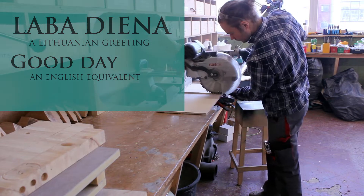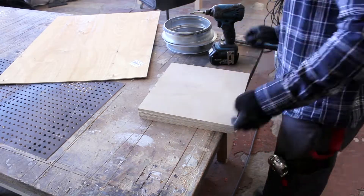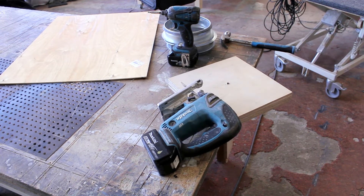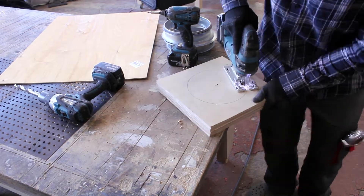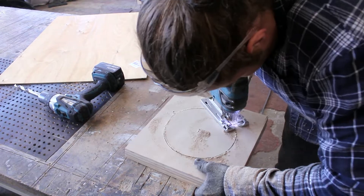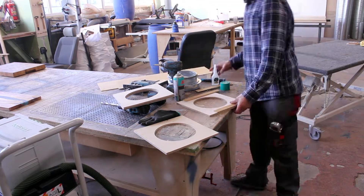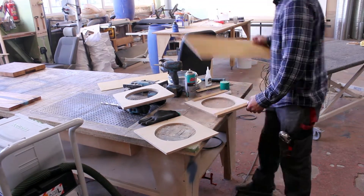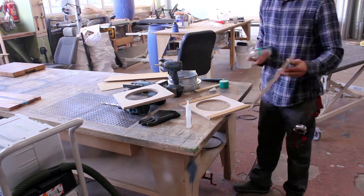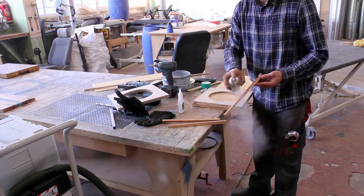I'm starting the video by making ducting blast gates. Those parts were rather expensive and they are easy enough to make yourself, so I decided to just build them out of some scrap plywood. The process is self-explanatory — it's just a couple of pieces sandwiched together with one moving part in the middle. I'm gluing everything with simple CA glue with a kicker to make the process fast, and tacked everything with a few brad nails afterwards.